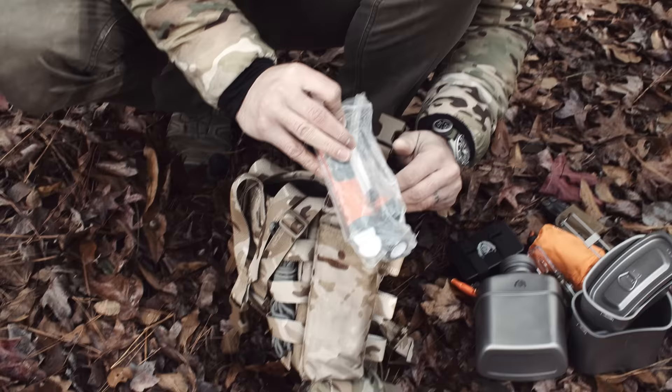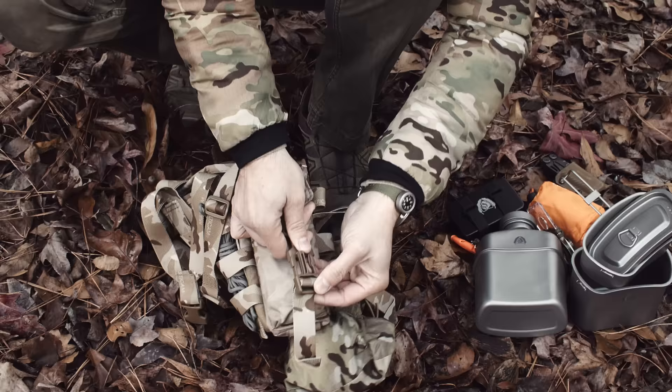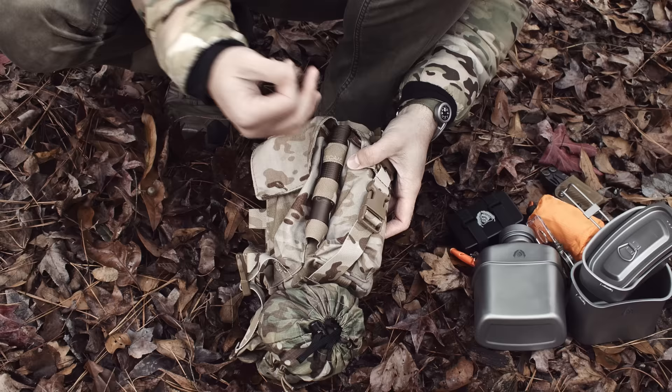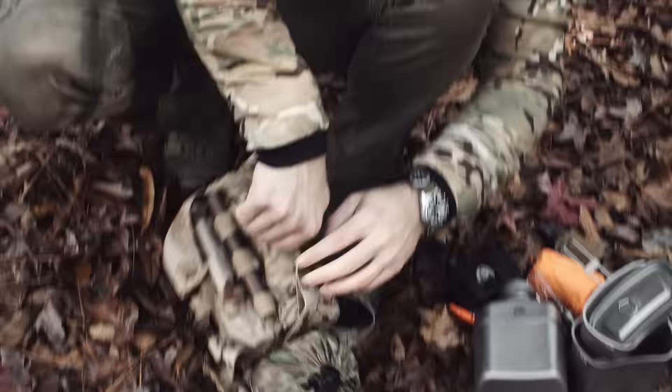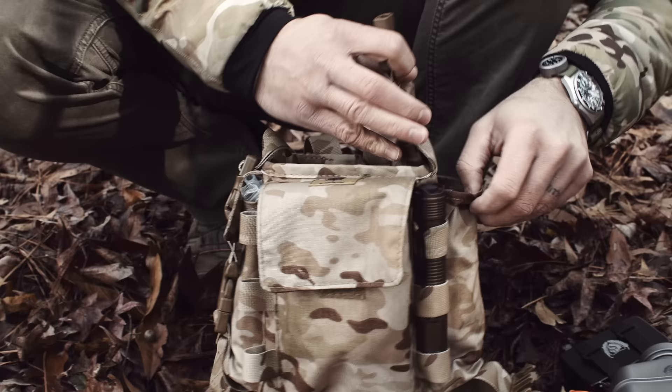In this side pocket I've got a water filter straw. This connects to a bottle or various other things, so I can drink on the go. If I have to wait 30 minutes for my water to clear with the tablets, I can still drink water from the source using this filter in the meantime.